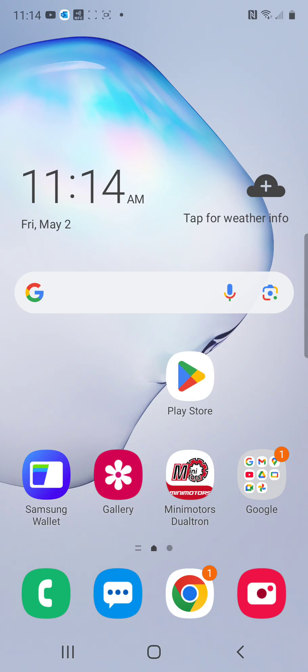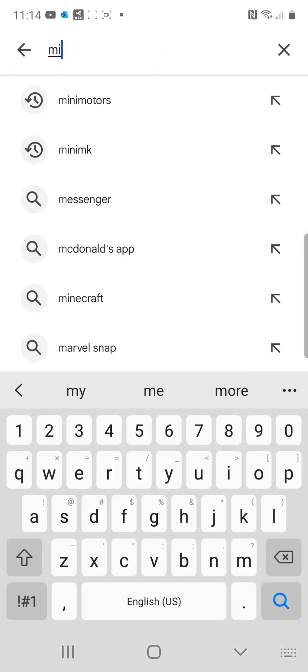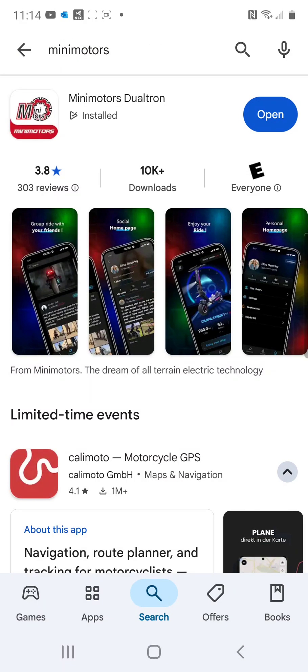This is a walkthrough on Android, but the process on iPhone is identical. You're going to go to the Play Store. Once you get to the Play Store, we're going to search for the Mini Motors Dualtron app. Once you find that app, we're going to go ahead and open it.